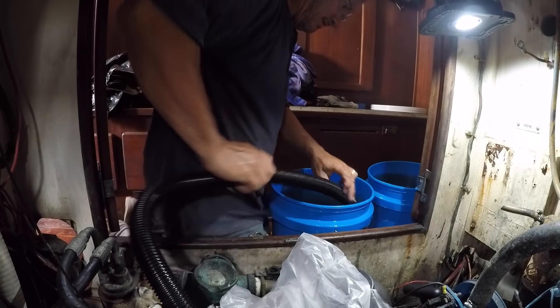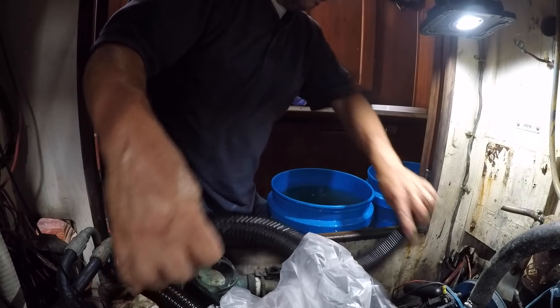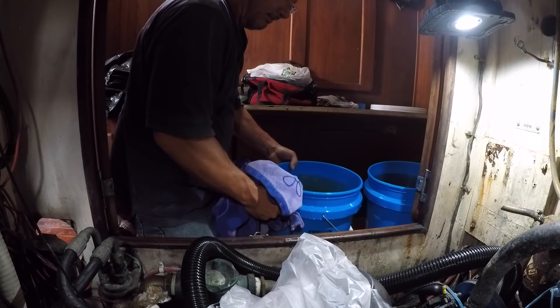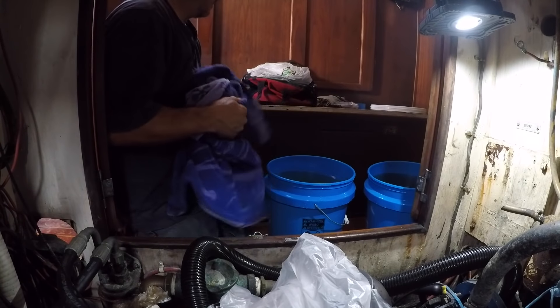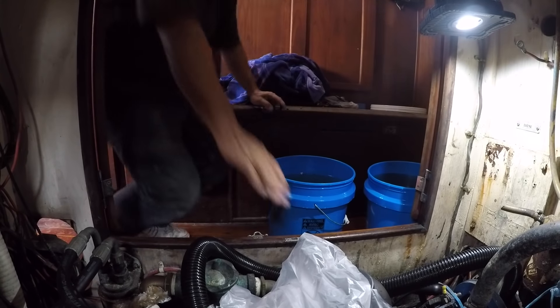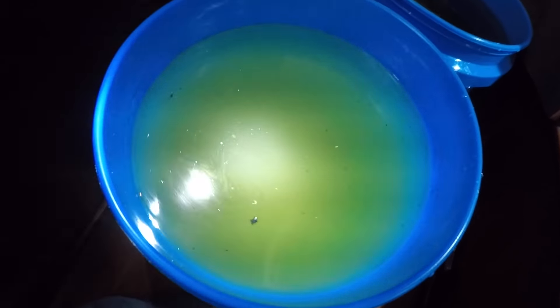The last two buckets are as full as I want to make them for this trip. Let's see where we are. You can see the kind of yucky greenish water still down in there — roughly 45 gallons out of the bilge so far.